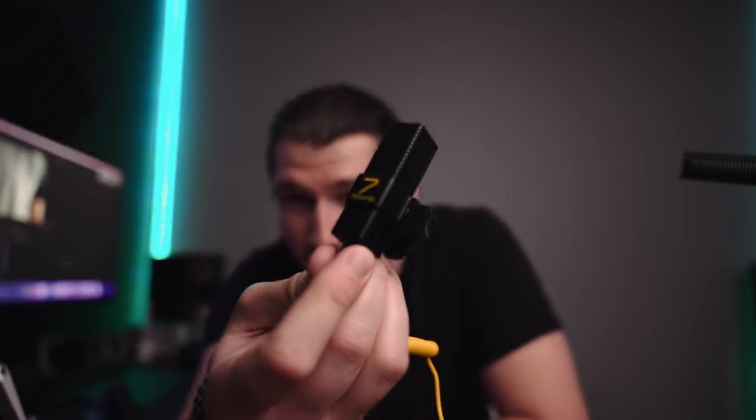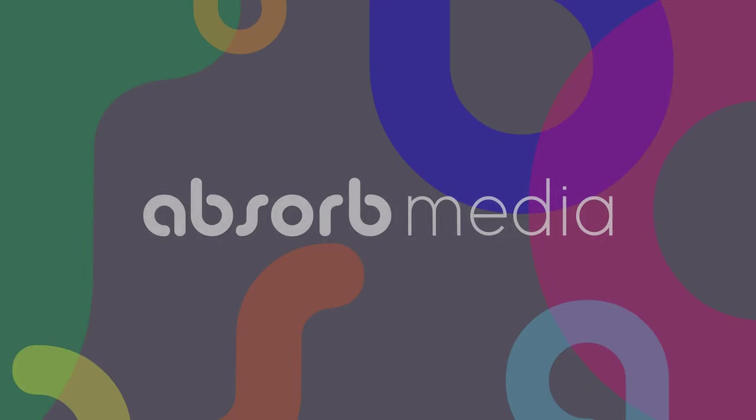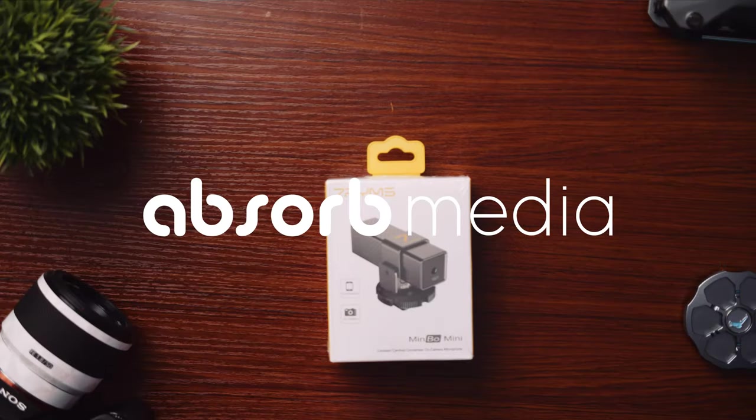Hey guys, I'm Austin with Absorb Media and today we're talking about this really cool looking microphone. I was just scrolling through Amazon and I found this little cheap mic which I thought looked really cool — kind of angular and squared. The brand is Seven Rhymes.